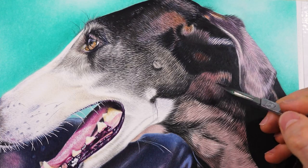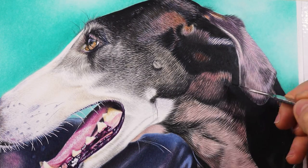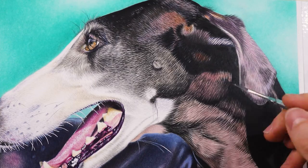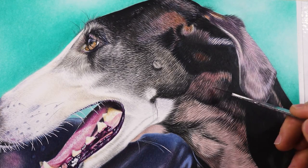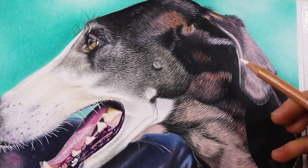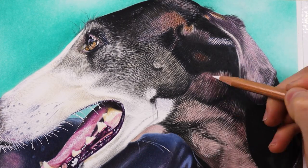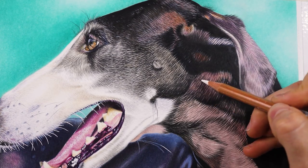When I draw fur, this hack makes my work very easy. As with the previous areas, in this case too, we have to choose very well in advance the desired areas to apply this method. As you can see, the lowest layer of this area is a salmon color. In short, what this method does is reveal the base layers, turning them into highlights.